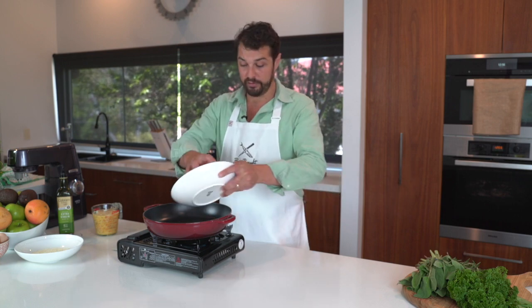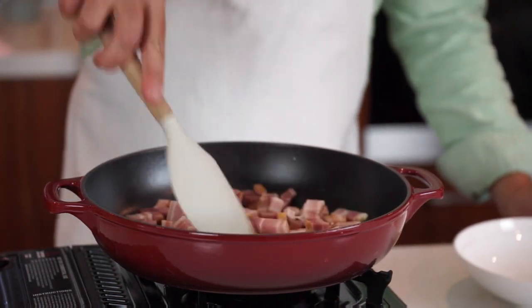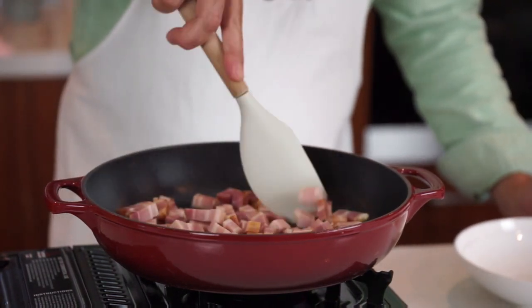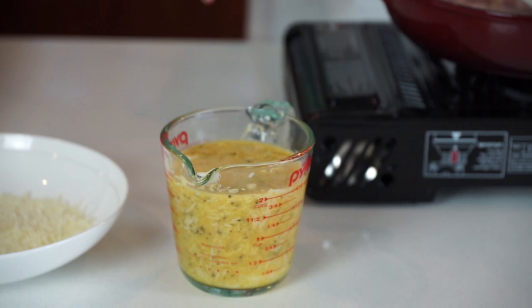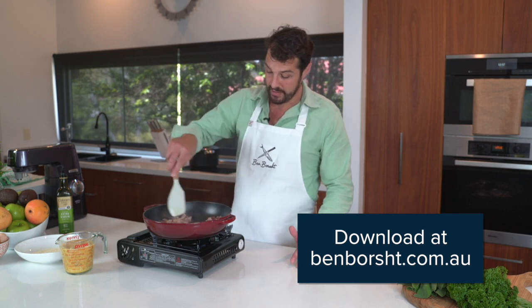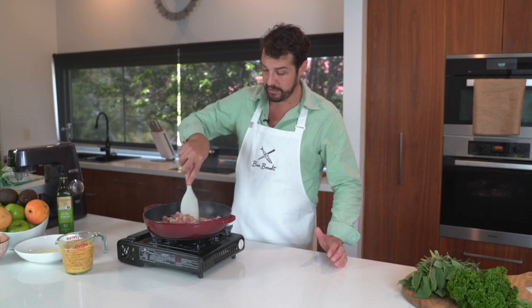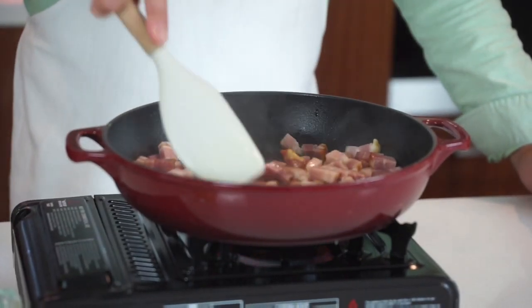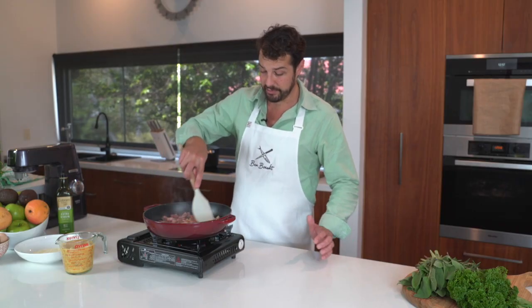We're going to get the pan nice and hot with a little bit of olive oil and get all that beautiful speck in there. We really want that to render down and get nice and crispy. For the recipe, we're going to use eggs and parmesan cheese. I've got an egg and cheese mixture with some black pepper in this jug. If you'd like the recipe, download my e-book from my website. We're getting some nice caramelization and crust on this speck — just want to leave that alone and let it do its thing.